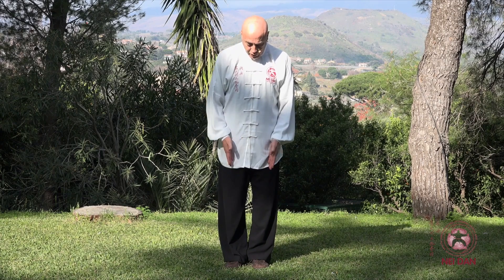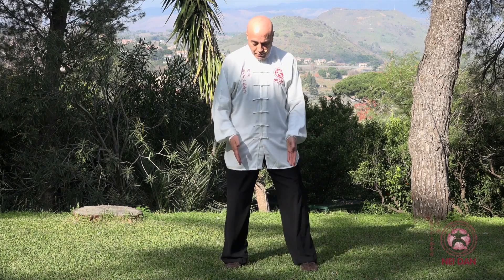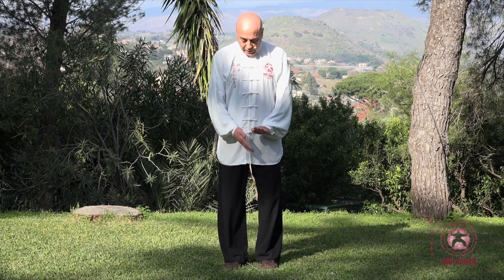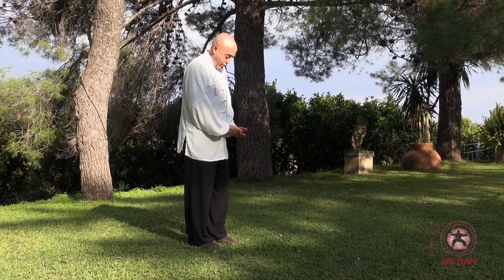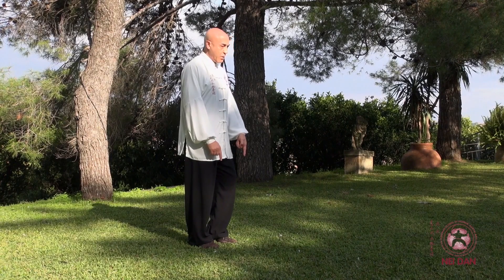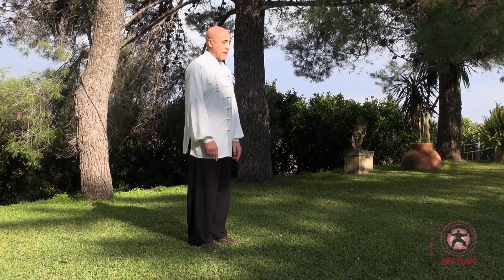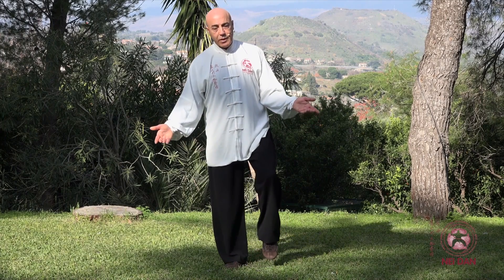Non ho il peso 50-50 per poi portare il 100% qua e spostarmi. Cosa faccio nel piede? Mantengo sempre 50-50, ma sollevandolo trasferisco tutto il peso che grava sul piede sinistro sull'avampiede — faccio una cosa di questo genere — così non perdo le radici. Se invece faccio diversamente, ho perso le radici, ho perso la centratura e il mio bacino ha fatto così.